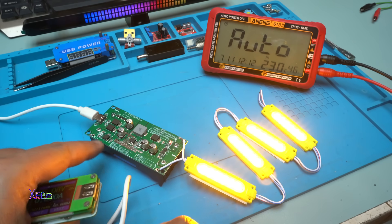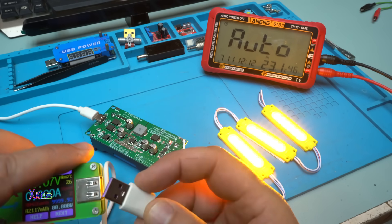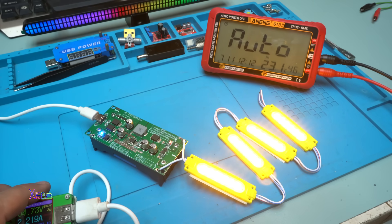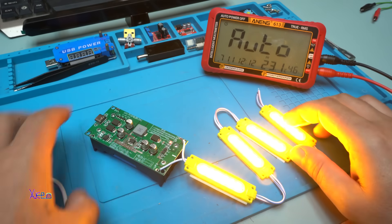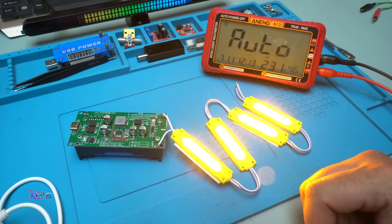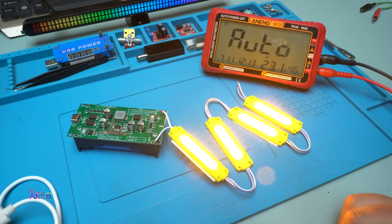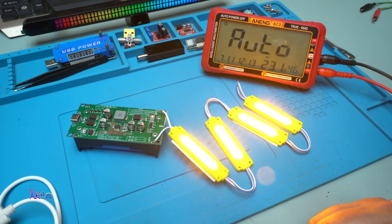Plugging in again — the red light turns off and the blue light shows batteries are already fully charged. Disconnect and we have a 12 volt UPS system. You can use it for your Wi-Fi router or other devices. I hope you liked today's video presentation of this very useful module. Please give a like, share, and subscribe to the channel. See ya!